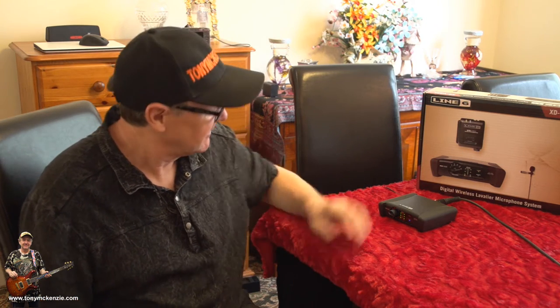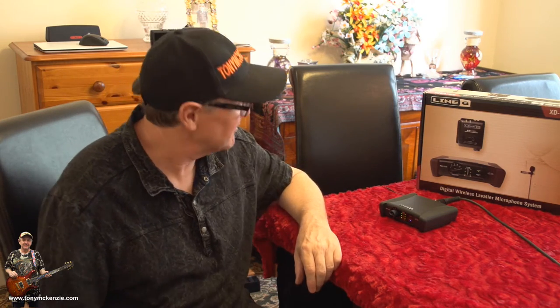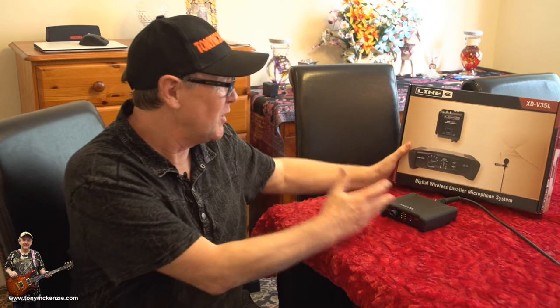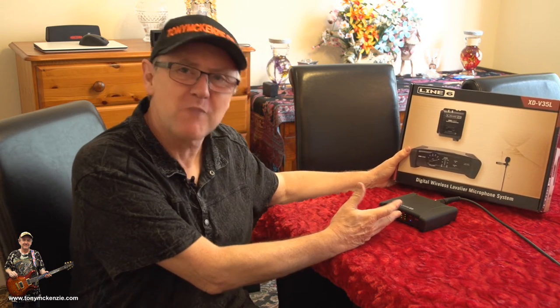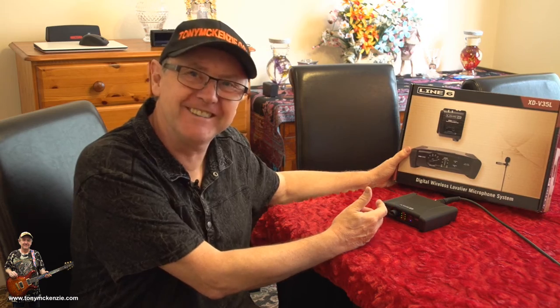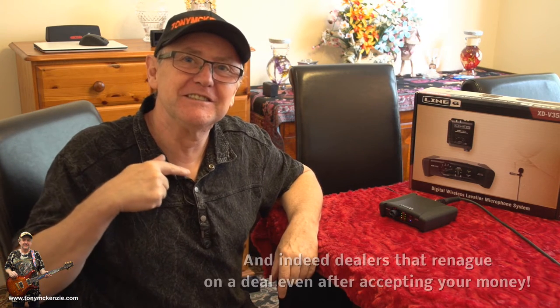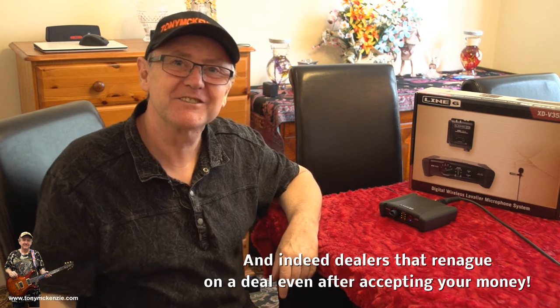I'm back. Well, what have we got today? If you've been watching some of my other videos, you'll know what we got today. Look at all these tiny little pieces of things. Well, what's that about? Well, it's a digital wireless lavalier microphone system, or lavalier, depending on where you come from. Anyway, what it's really about is this little thing. There, you can see.